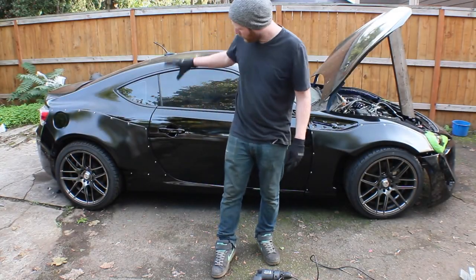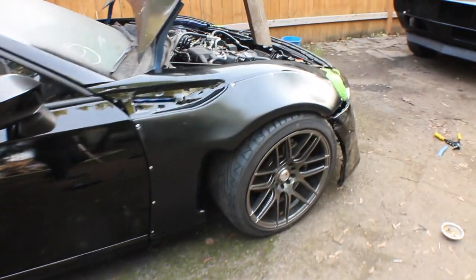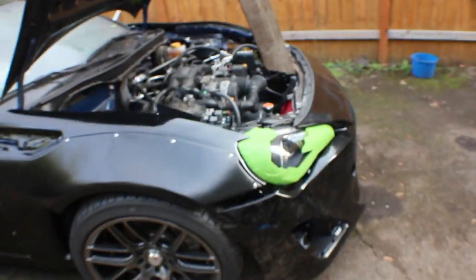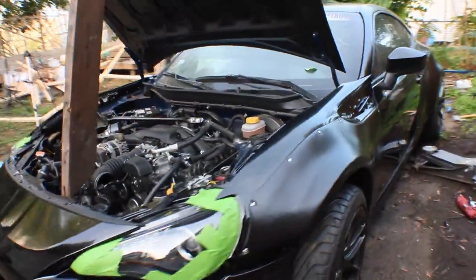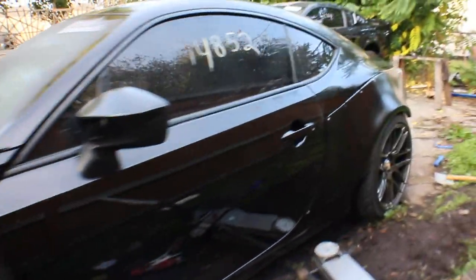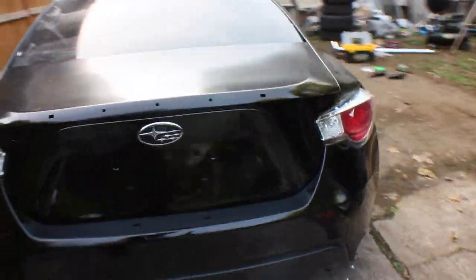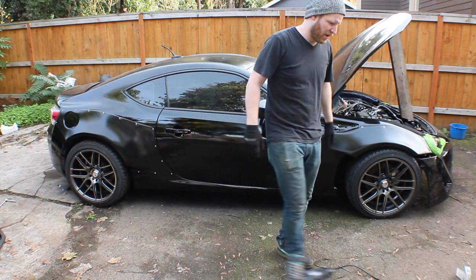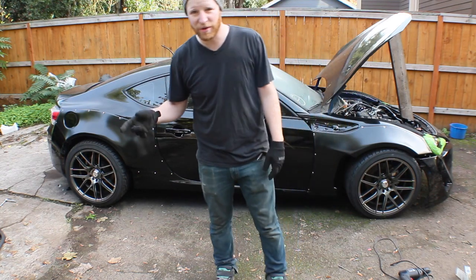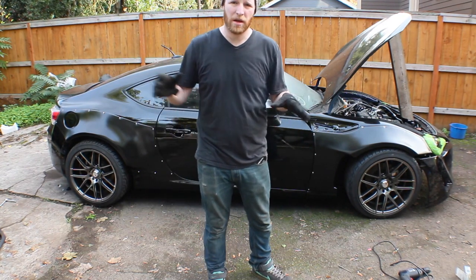That's a wrap on both the main over-flares on both sides. Let me show you around. Some of the more keen observers will probably notice that some of the rivets are missing from some of those holes — I ran out of rivets. So I'm going to run down to the hardware store, buy more rivets, button a couple more things up, and then pack up tools for tonight.